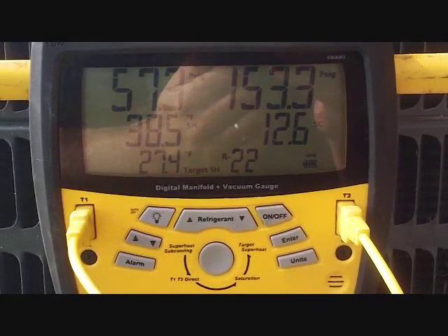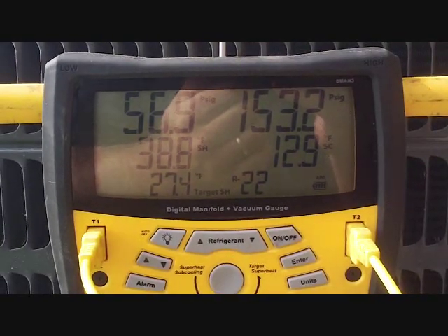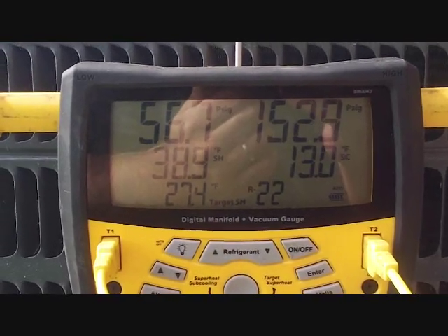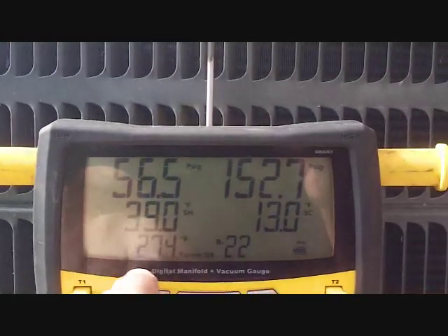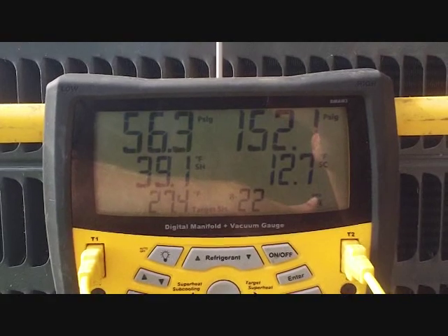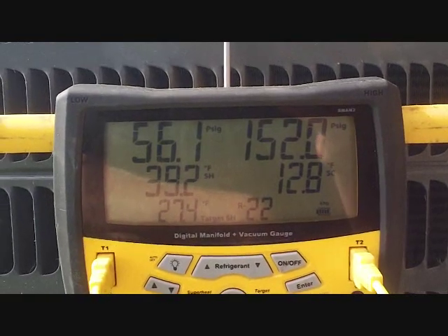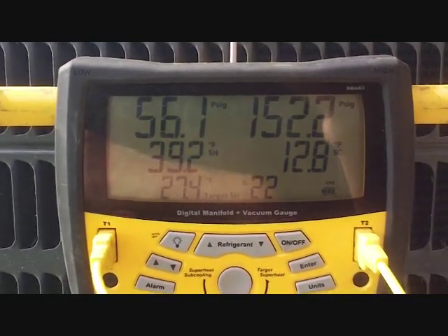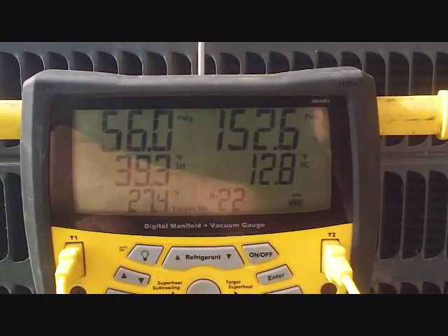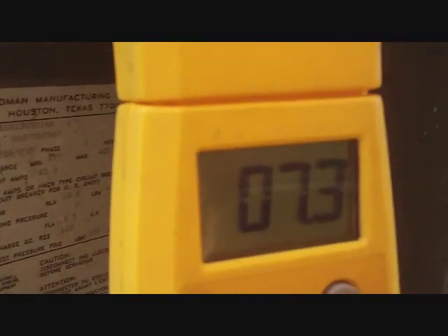After 3 pounds, we've put quite a bit of refrigerant into the machine. Low side pressure is coming up near 60, high side is above 150, subcooling is above 10. Superheat is lower but still not down to target. I'm going to aim for the lower end of the target range — probably 22 to 25 instead of 27 — because as it warms outside and inside, superheat will keep dropping. Compressor amperage is now 7.3.